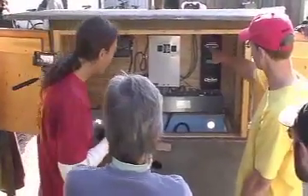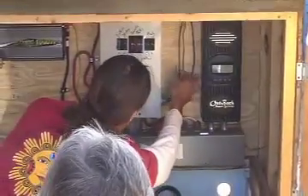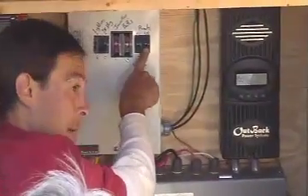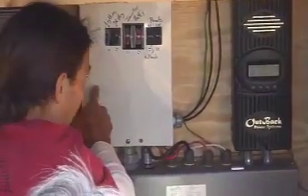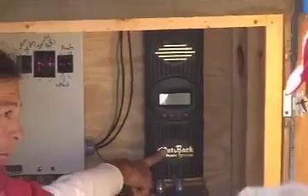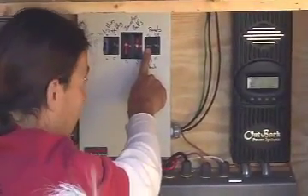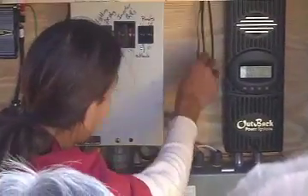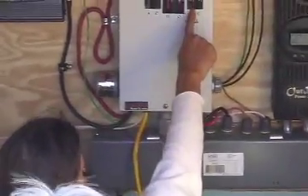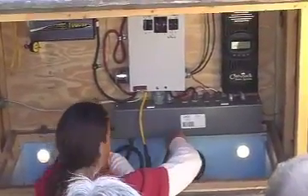Let's review the flow of electrons one more time. We have ground, positive, and negative coming in from the array. The positive is broken over the breaker; the negative goes to a common negative bar; the ground goes to a common ground bar. From the breaker, power goes to the positive input on the charge controller, and then out from the positive battery terminal through another breaker — which protects the wiring circuit between the charge controller and the batteries — connecting to a bus plate and sending energy down to the batteries via shared cable.